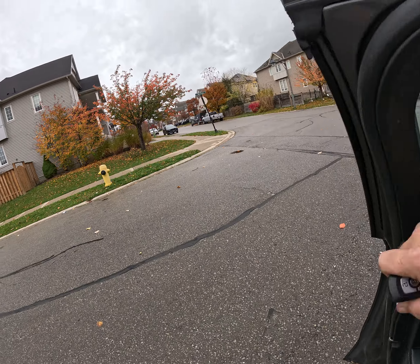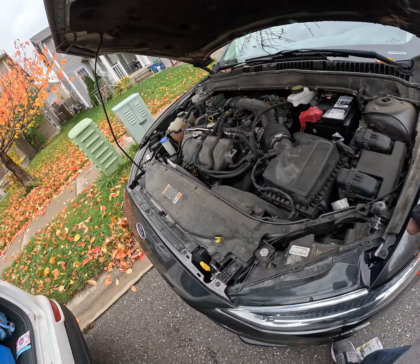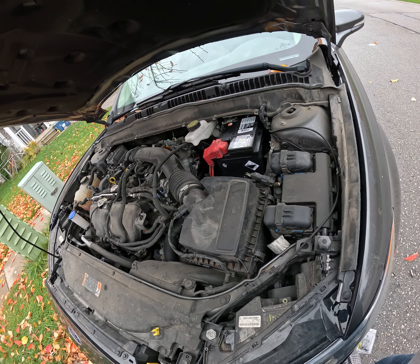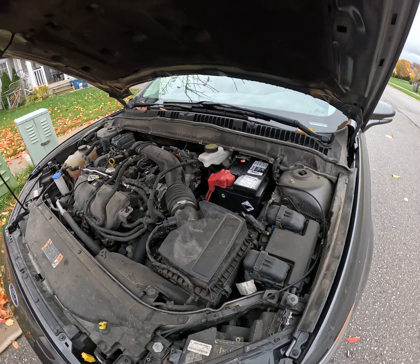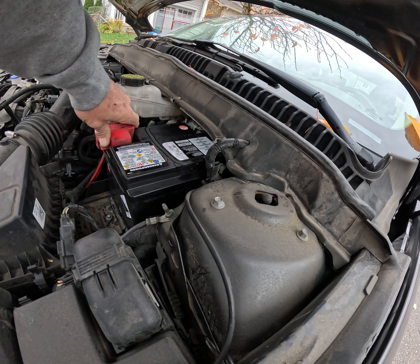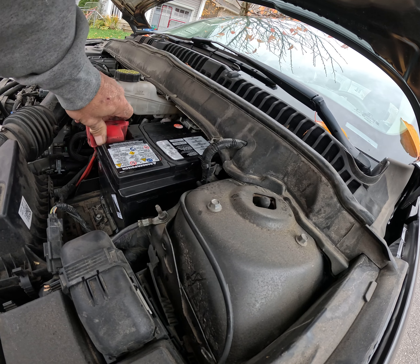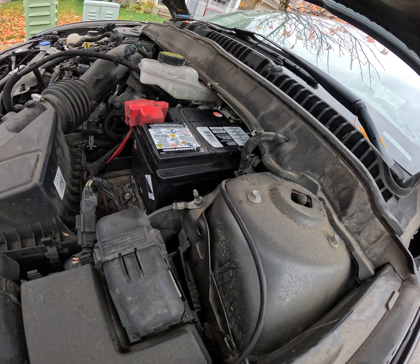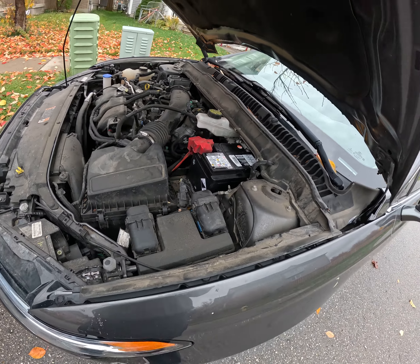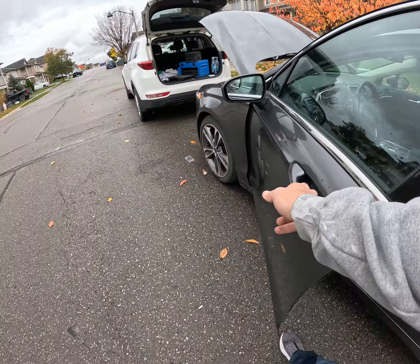I did check the alternator yesterday as well, I think I said that already. What I'll do is I'll let this run a little bit and check it with my meter, make sure that it is where it should be. It should sit at about 14 or about 14.5.